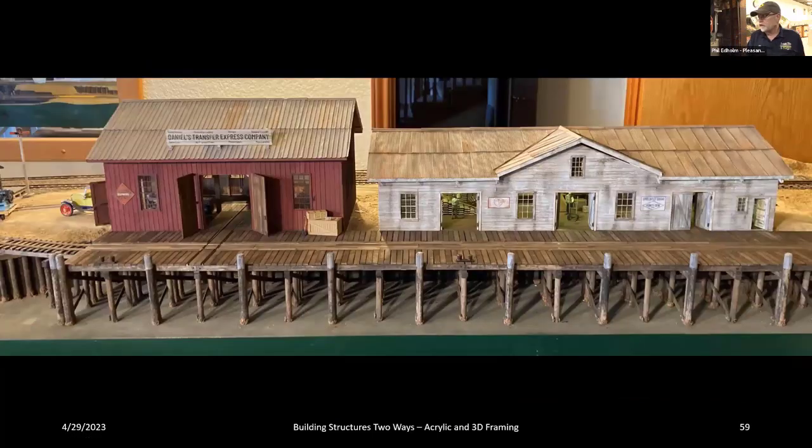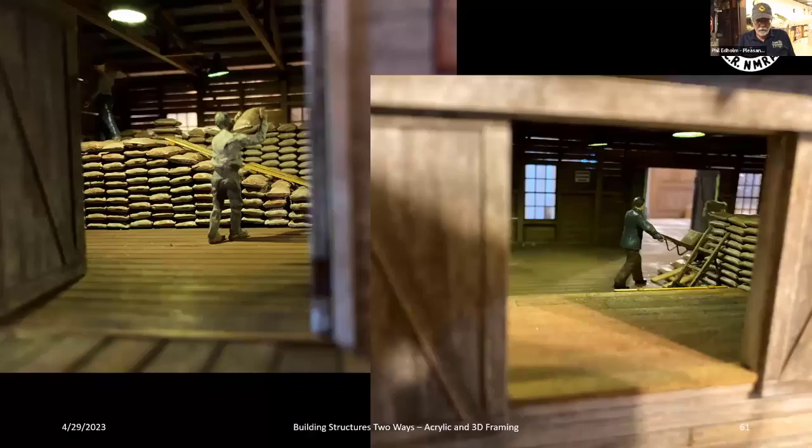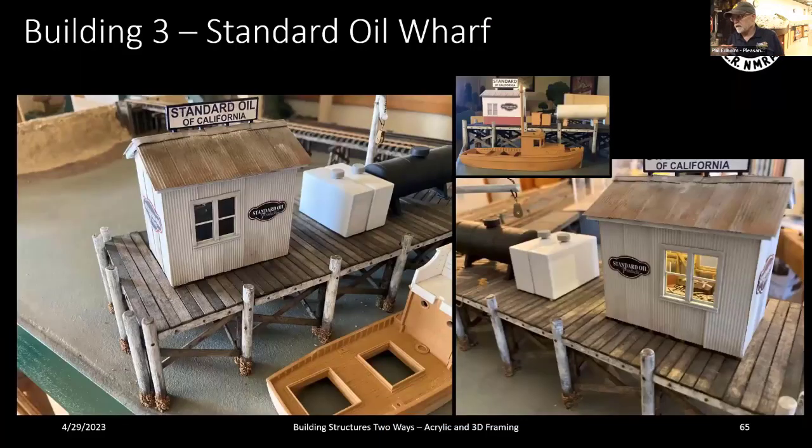That's basically those two buildings and how they were built. Inside I built ramps showing how bags would be moved up — a figure up top placing bags, a guy on the ramp pushing bags up. Back in 1910-1915 everything was moved by hand. I put these slides in because I presented this at the national convention but couldn't carry the module to Dallas. The last thing I want to talk about is the little Standard Oil wharf building.